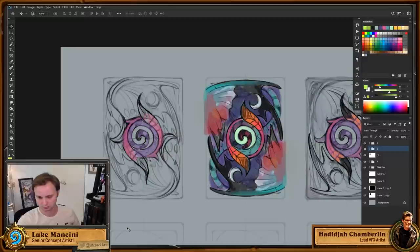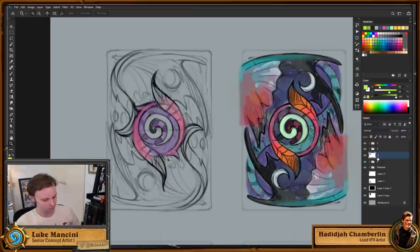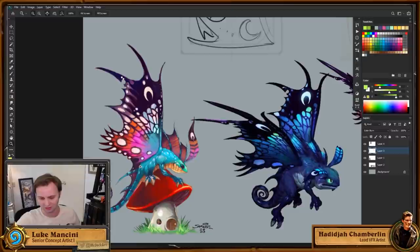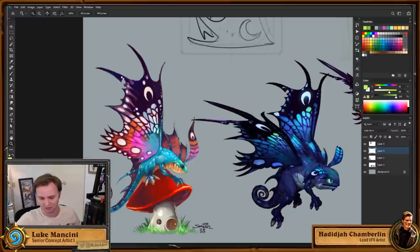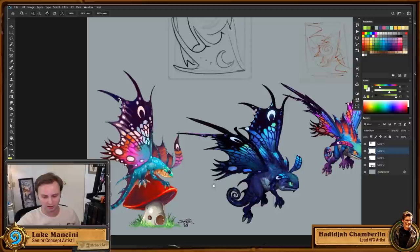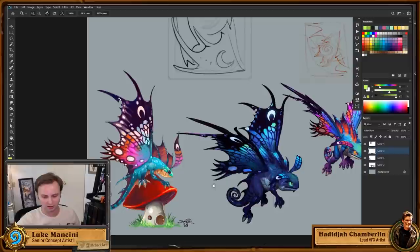Someone was wondering who designed Brightwing. Sammy did. The fairy dragon is one of the things that has stayed almost completely unchanged over the course of Warcraft. Sammy did one drawing around 2003, and when they built it in Warcraft 3 they literally just took Sammy's painting and mapped it directly onto the 3D wings.